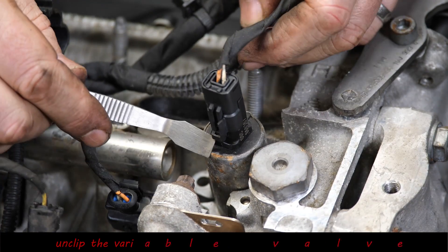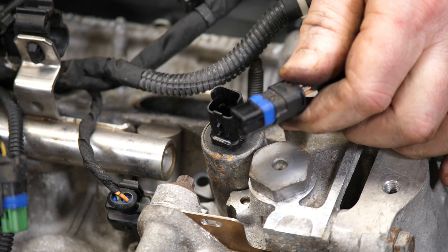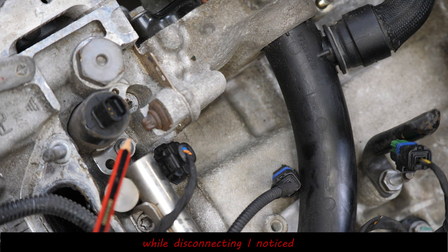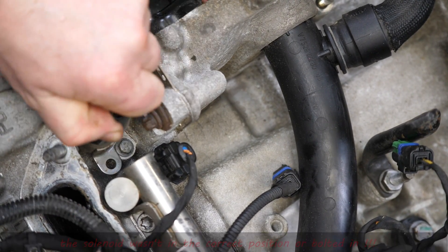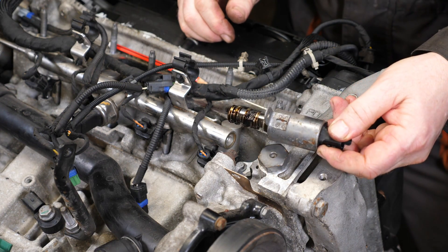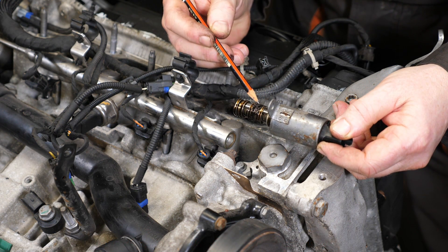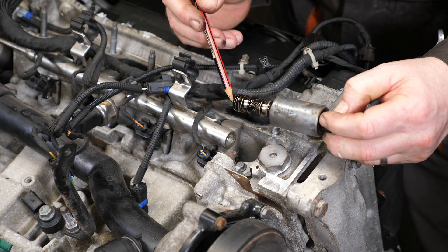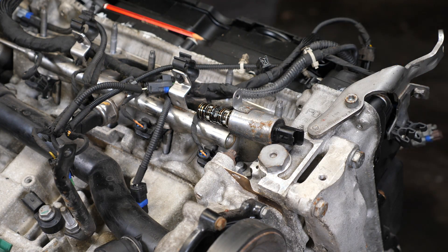Now we'll just undo the connector to the variable valve timing solenoid, which had something quite interesting about it — I noticed it actually wasn't bolted in. The tab was being pushed to the side, whether they missed it when they put this back together, I don't know. Also when we pull this out, we do seem to have a lot of swarf and debris on those very fine gauze filters — that is not a good sign. This engine isn't looking healthy.